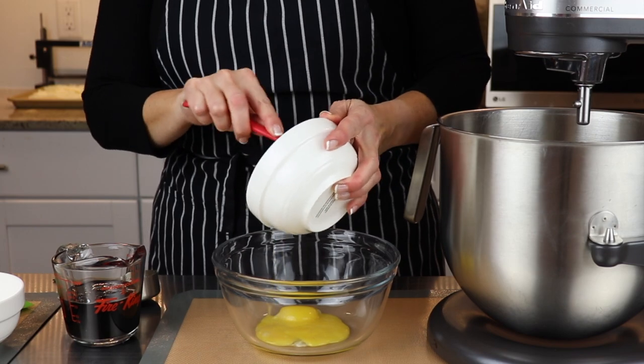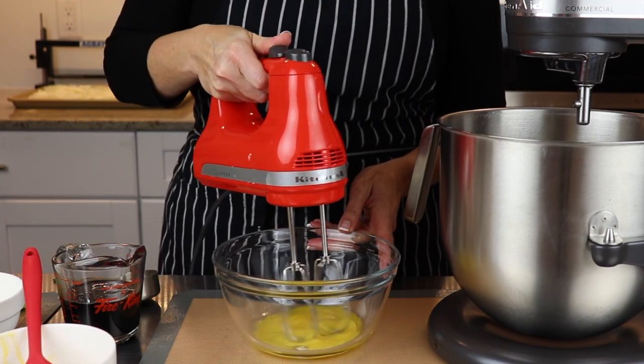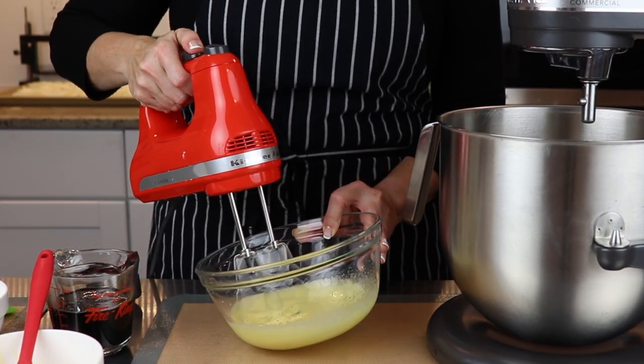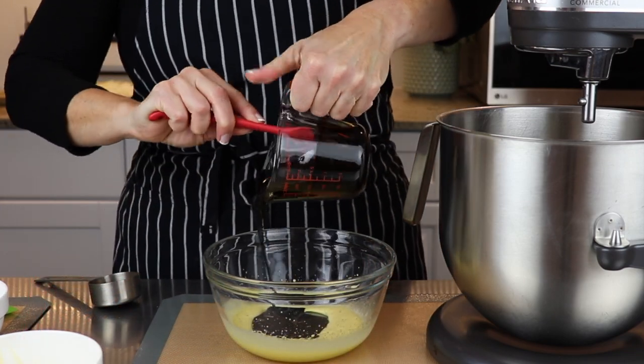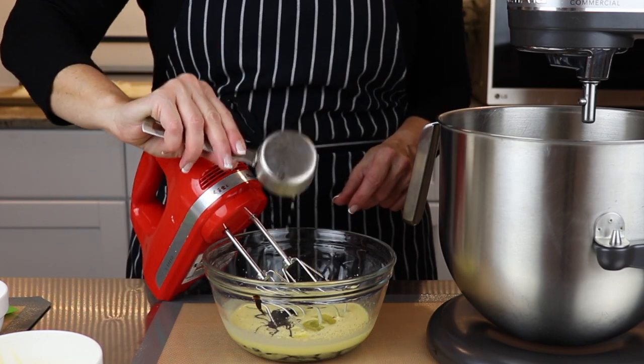In a small bowl, beat three egg yolks on high speed until they begin to thicken. This should take about three or four minutes. Add half a cup of fancy molasses and one tablespoon of melted butter to the mixture and beat on medium speed until combined.